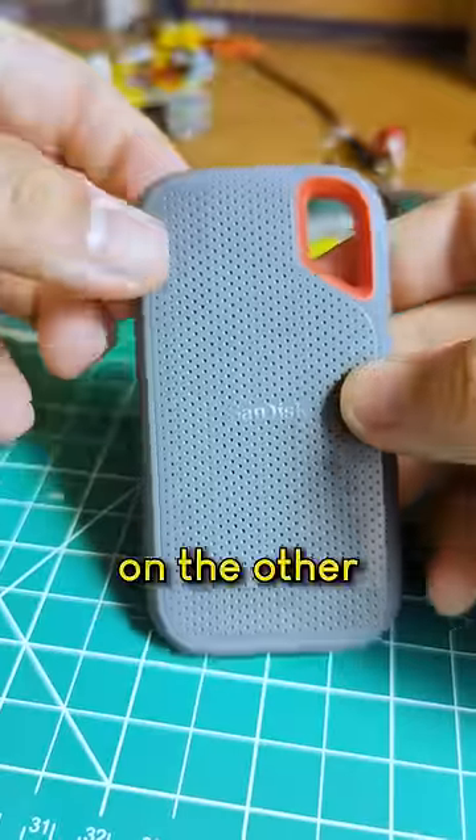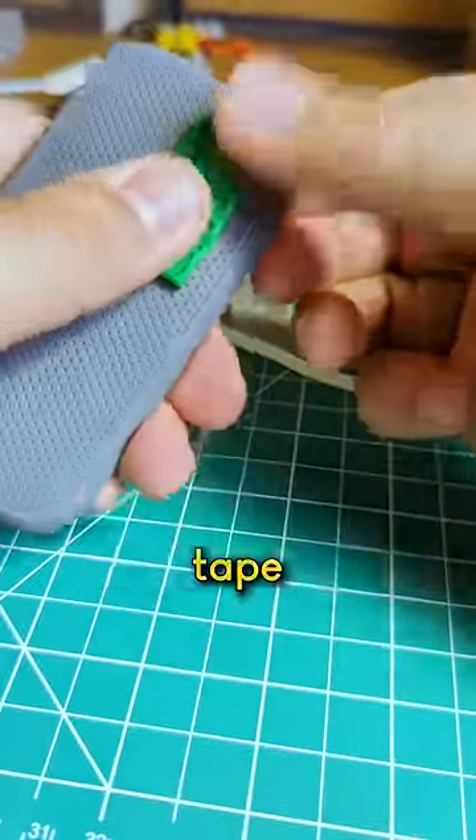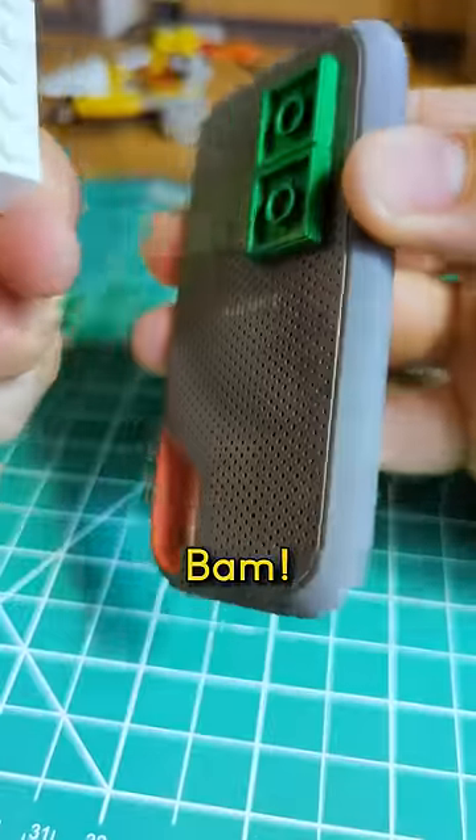Why won't anything stick? The drive has this very slippery coating on it, but on the other side it's normal plastic. When I tried the mounting tape on that side — bam, it sticks.